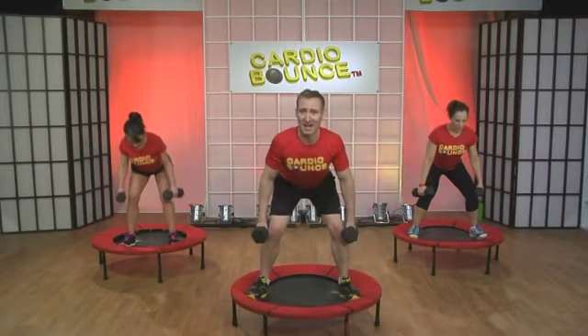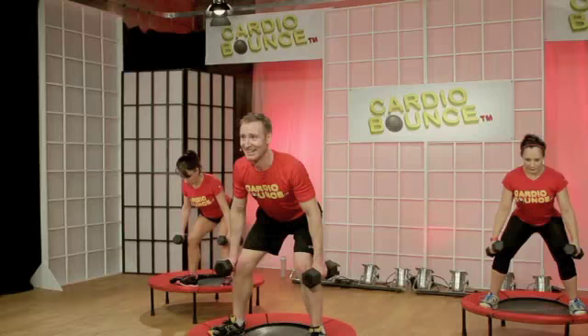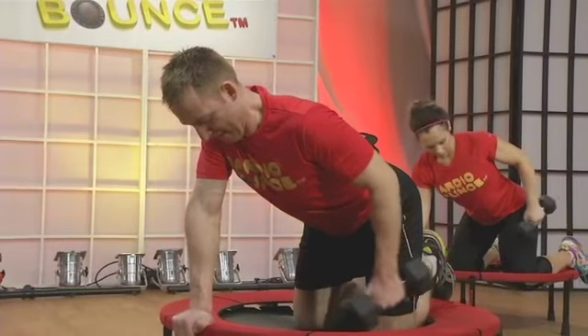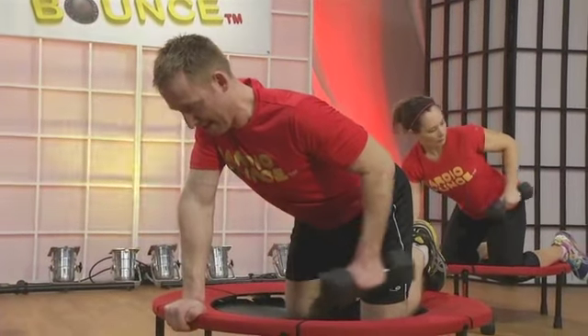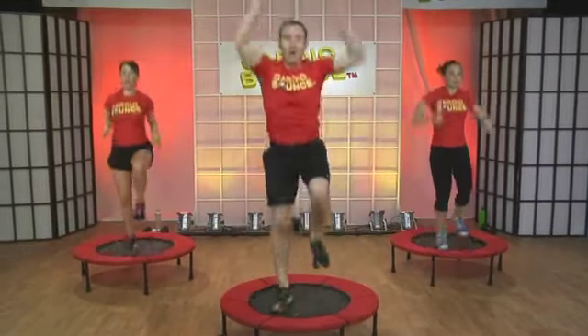Now, you want to sit back in those heels like the squats we did before, except this one's wide. Nice and smooth. Stick that butt up. Keep them coming. Touch the black mat. Think wide, narrow, run.